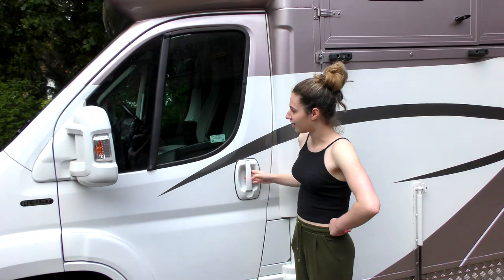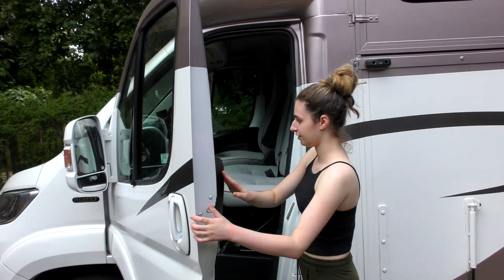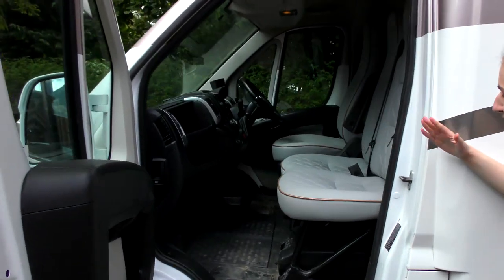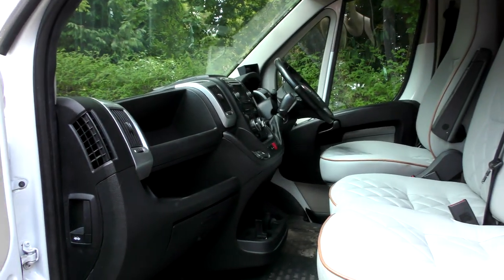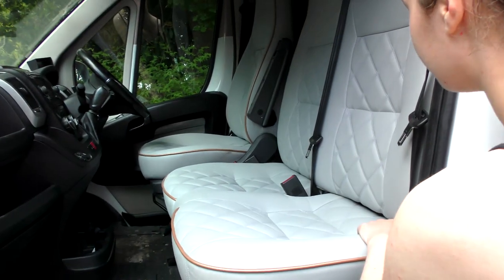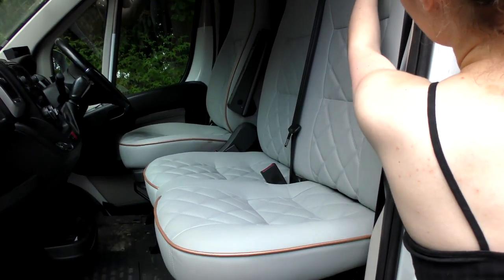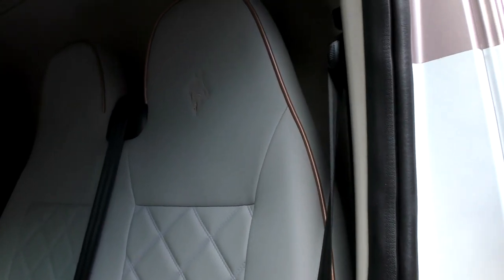Let's start in the front — this is the driver's part. One of my favourite things about this box is the paint job, but also these seats. They're medium grey with rose gold piping and they've got horse heads on them too — these are custom embroidery.